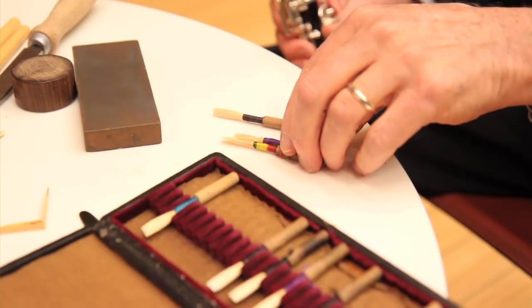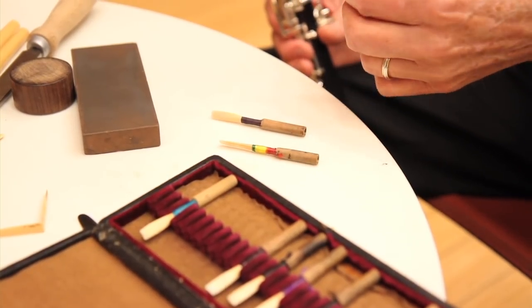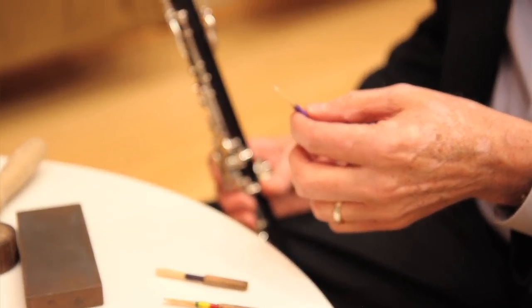The instrument I play — all instruments are difficult, of course — but the oboe is very time-consuming because of the amount of time we spend making our reeds, which are these little things, and that can be anywhere from 10 to 20 hours a week.